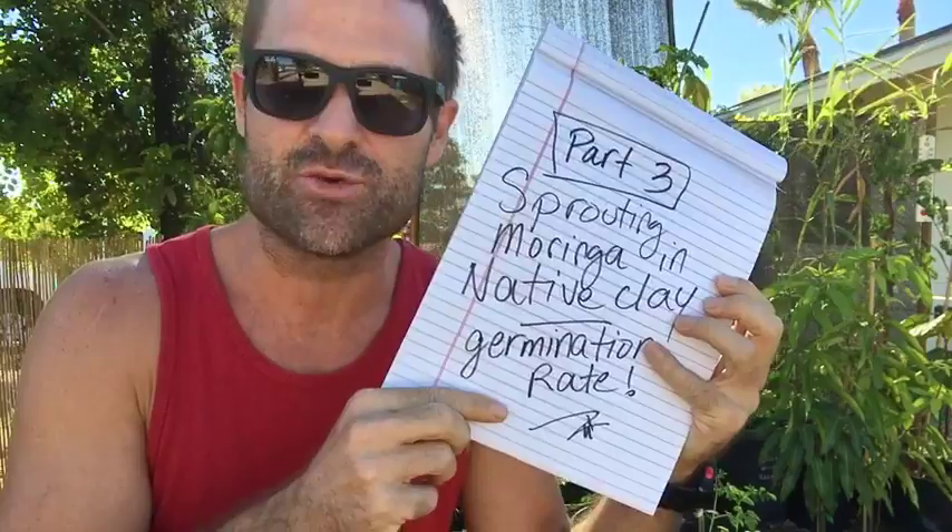I'm going to talk to you guys about the germination rate that I've seen now, and I can compare it to the germination that I've seen with the potting soil that I've been using. So here we go.